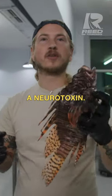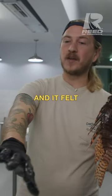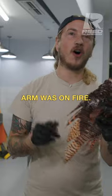The venom on lionfish is a neurotoxin. It is pretty gnarly, does not feel good at all. I've been envenomated and it felt like my entire arm was on fire.